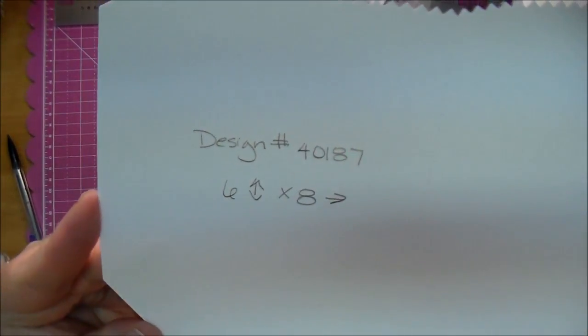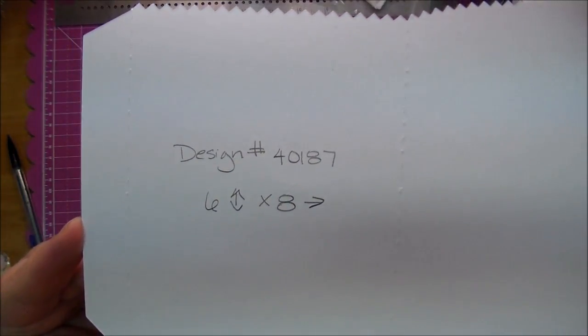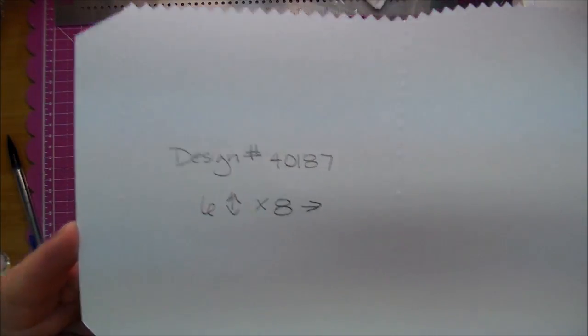Here's the journaling card - the design number is 40187 and I cut it to six inches tall by eight inches wide.